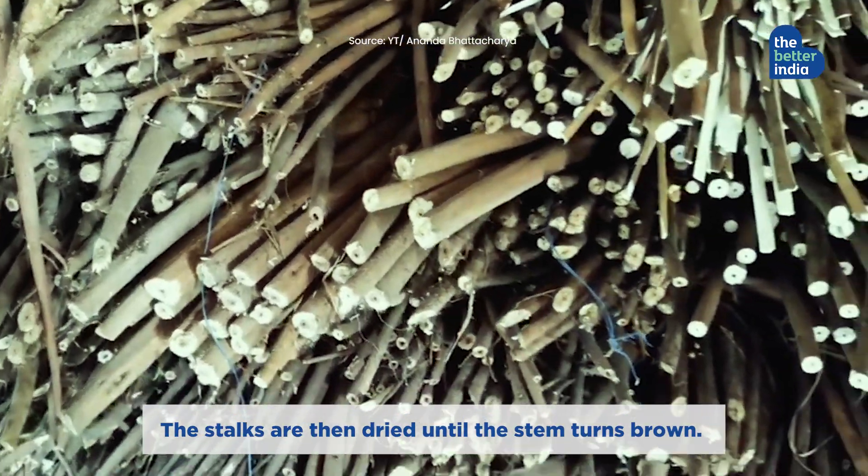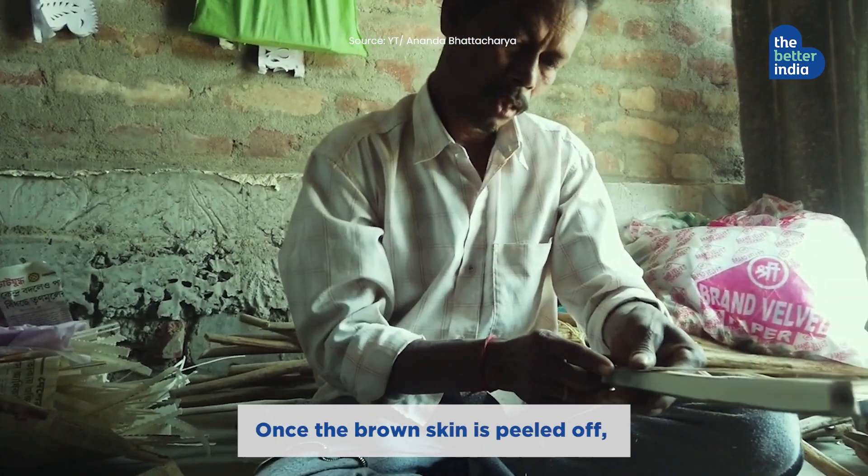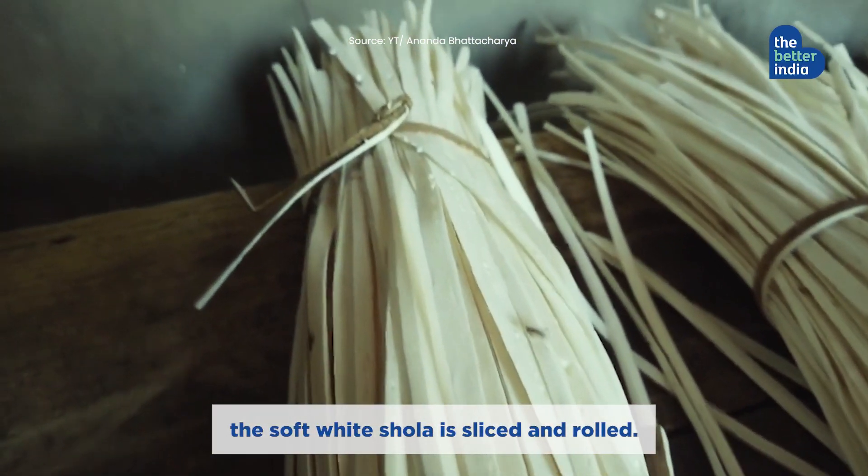The stalks are then dried until the stem turns brown. Once the brown skin is peeled off, the soft white shola is sliced and rolled.